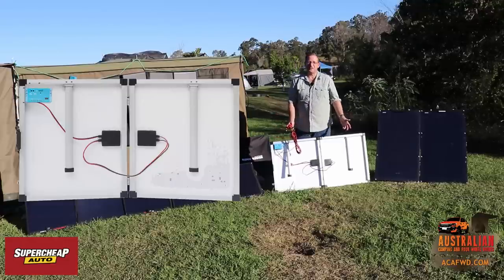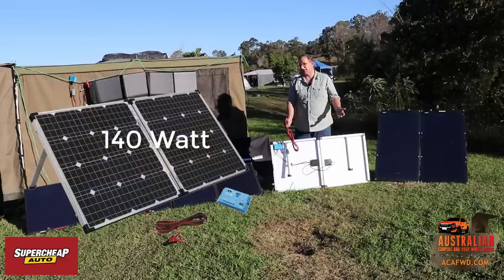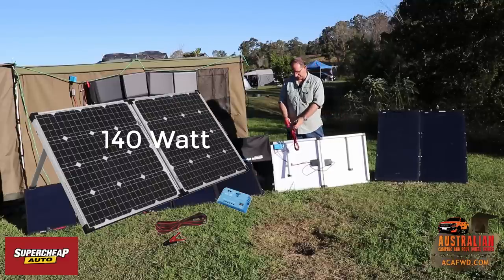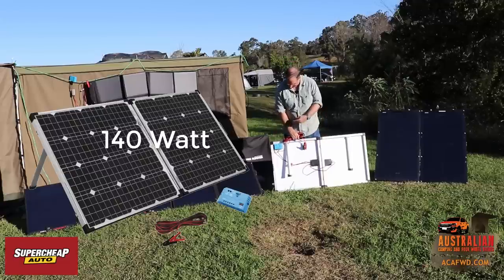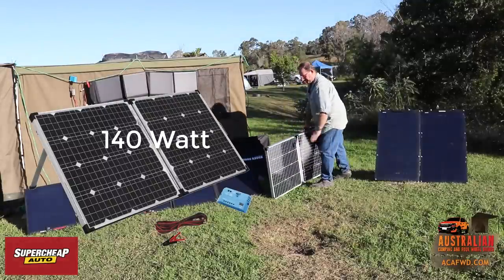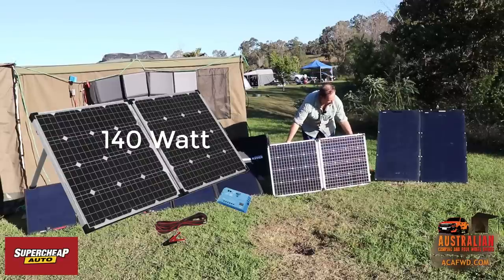This type of setup is designed for somebody who doesn't have much knowledge with electrical stuff and just wants to get something up and running. All you need is your battery — attach your red to your positive and your black to your negative. This thing's not waterproof, so keep it out of the water. It does have a USB port, which can be handy for all your iPads, iPhones and other devices.